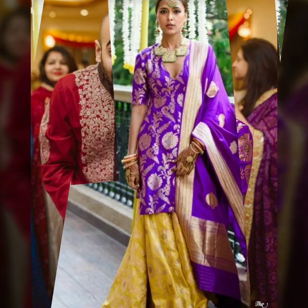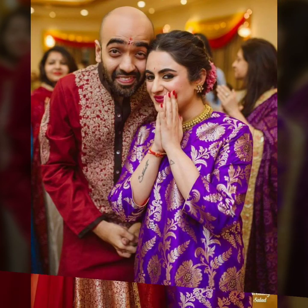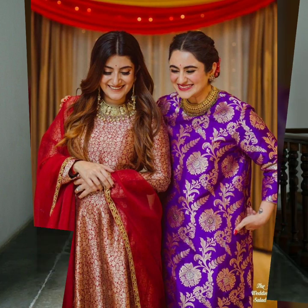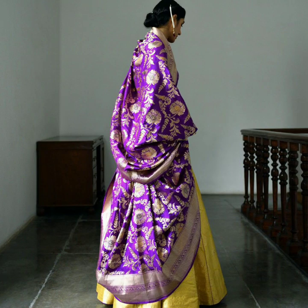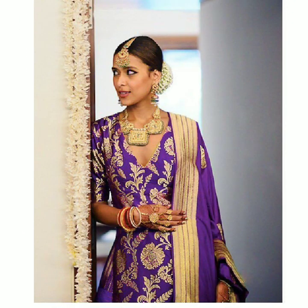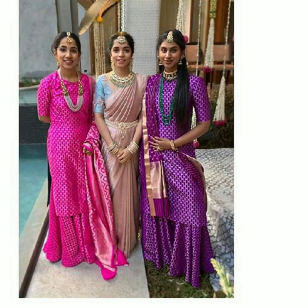Patyala suits or salwar kameez. Times change and people who love wearing saris sometimes want to try something new. Women and saris go a long way back — women will always have a lot of saris. Sometimes you feel like you've worn it many times, or if you want to give a new look to a sari, you can definitely try this style. As you can see, this purple sari has been